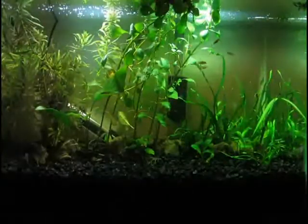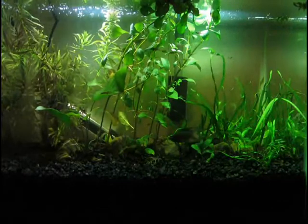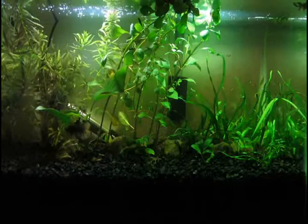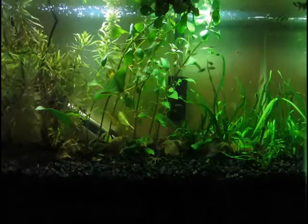I hope you enjoyed that little update of this 10 gallon tank. I'll be looking forward to teaching my betta fish some tricks. He's very inquisitive and likes to look at me and everything, so I think he'll be a great betta to do that.